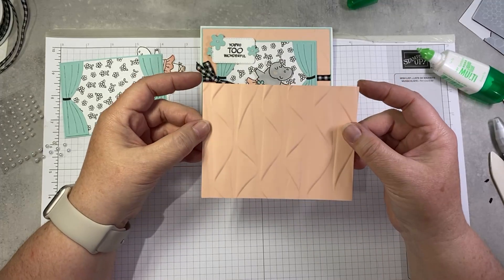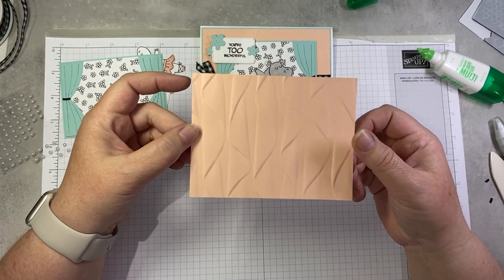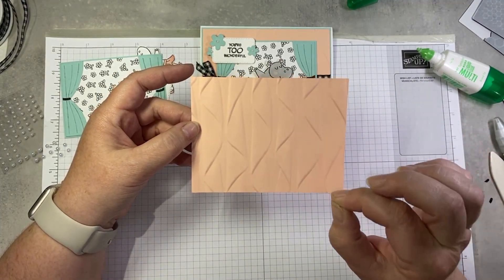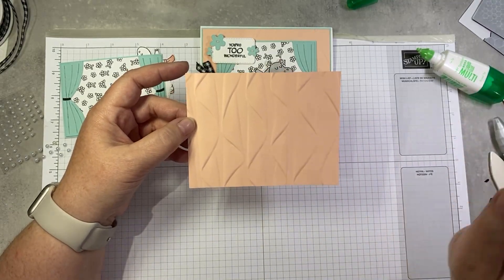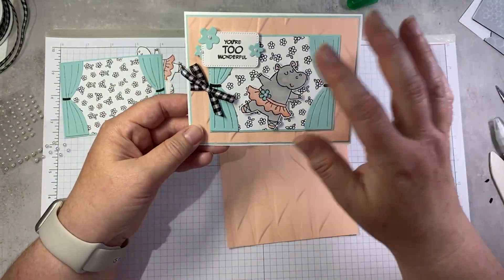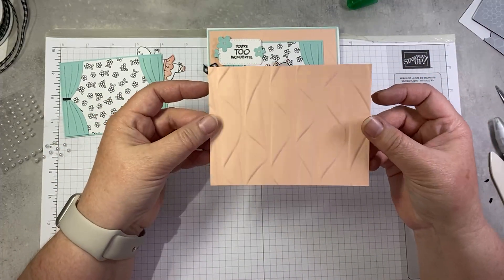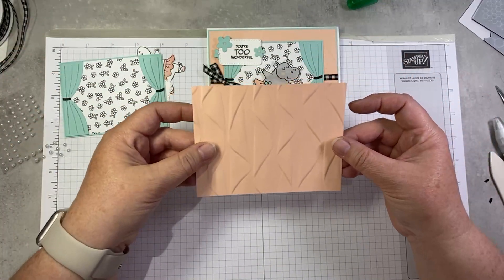Next we have a piece of petal pink cardstock, four by five and a quarter, embossed using the cascading ruffles embossing folder. This is the first time I've actually used this folder — it's been in my stash since it came out. But this is the perfect use for it because it looks like curtains behind our ballerina.